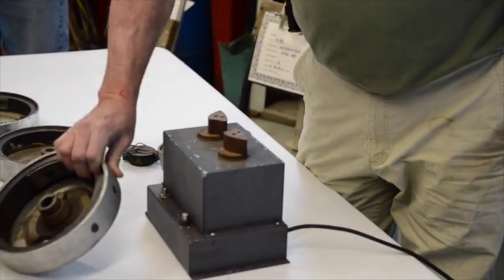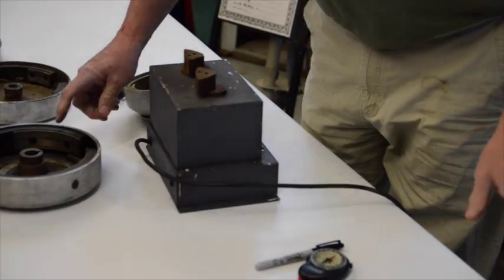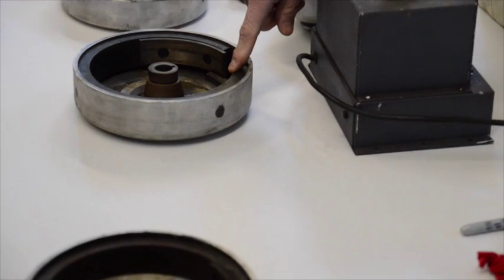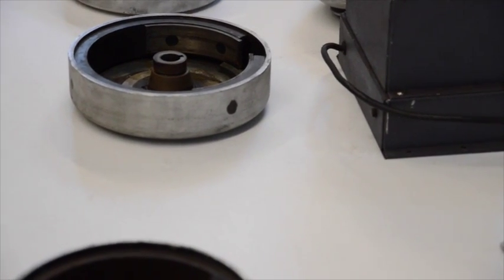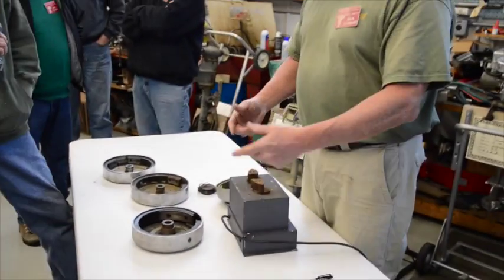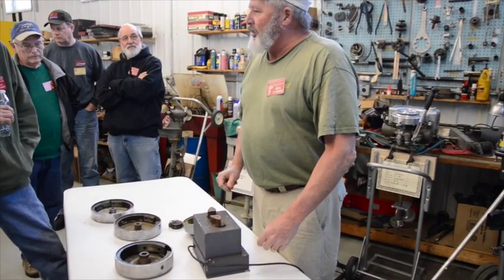The first thing you've got to do is locate which magnet is north and which magnet is south, because when you attach it to the magnet charger, north goes to south and south goes to north. So they have to match up just right when you hit the button — it throws that charge.